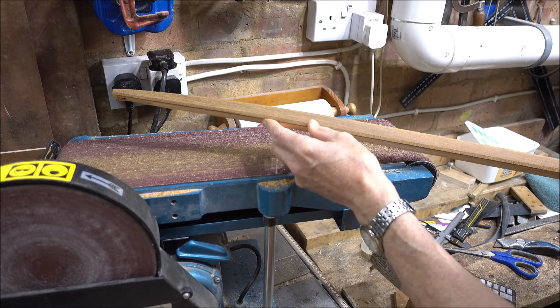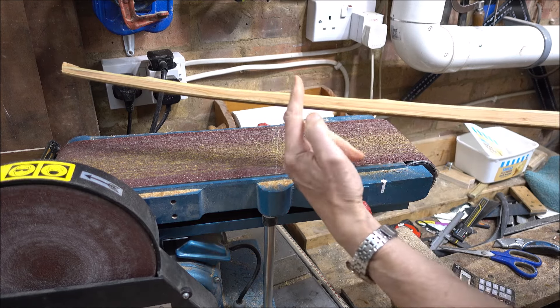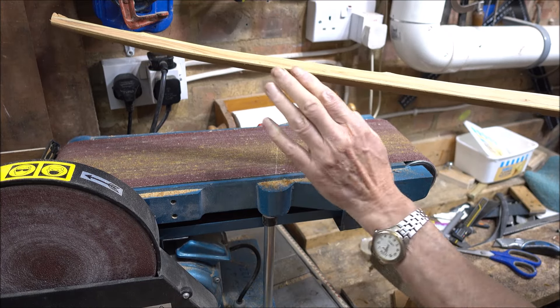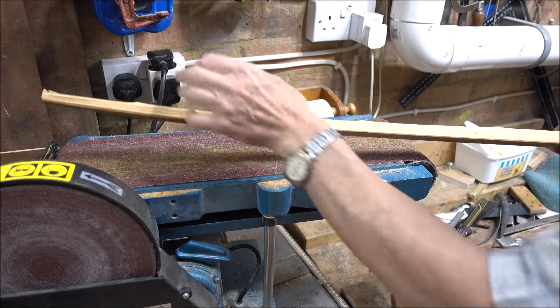You can see the chamfer. I need a bit more off this edge, but I'm also going to take some off the sides at an angle — basically trying to make it that D-shape you'd expect of an English longbow.